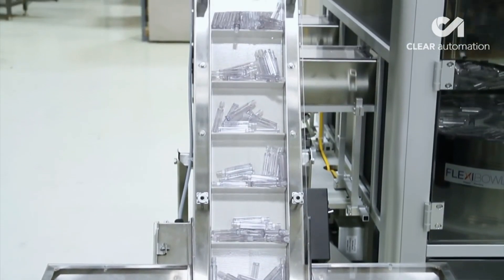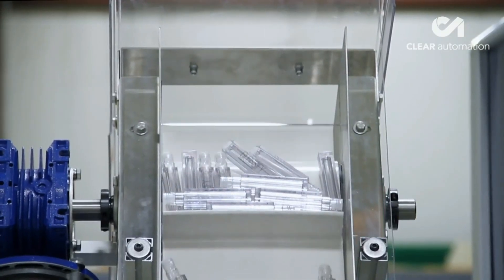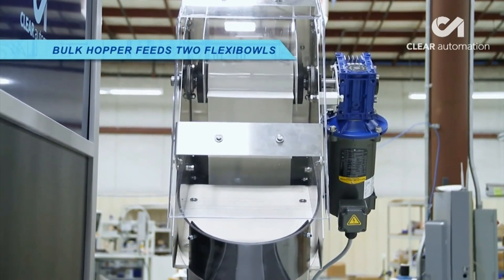The system starts as bottles are carried along to a bulk hopper, which feeds into two flexibles.